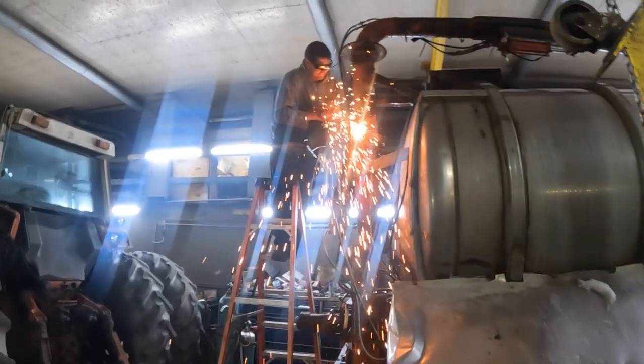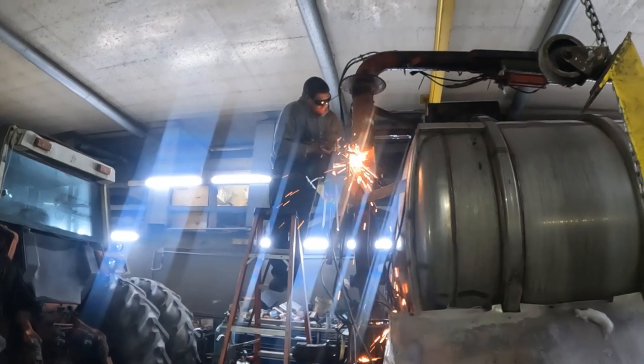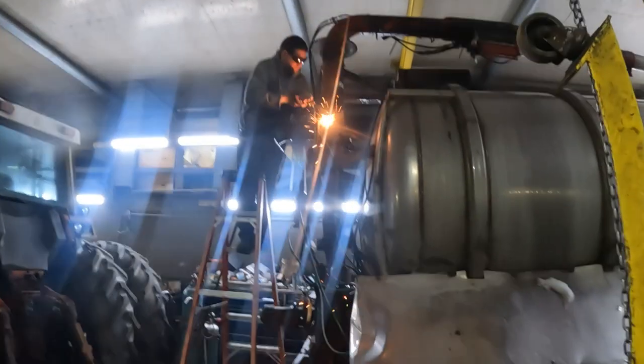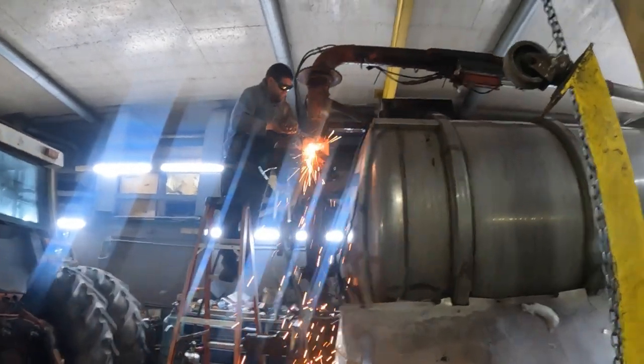We got to use the cutting wheel on the stainless part because it will not torch — we don't have a plasma cutter to cut stainless. Christoph is going to slap this bad boy together.